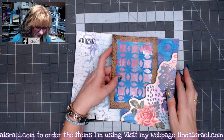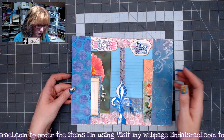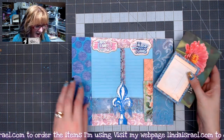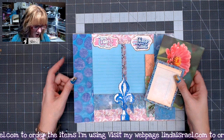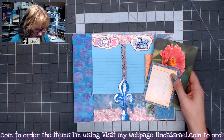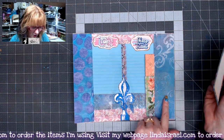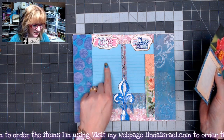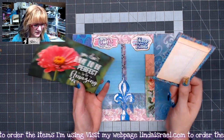This is from the subscription box and this is the center of the journal. Here we've got a pocket because I folded over the gel print — the foundation was a dictionary page so I ended up putting some washi tape on there. This is another part of the gel print. These are those tear-off sheets.